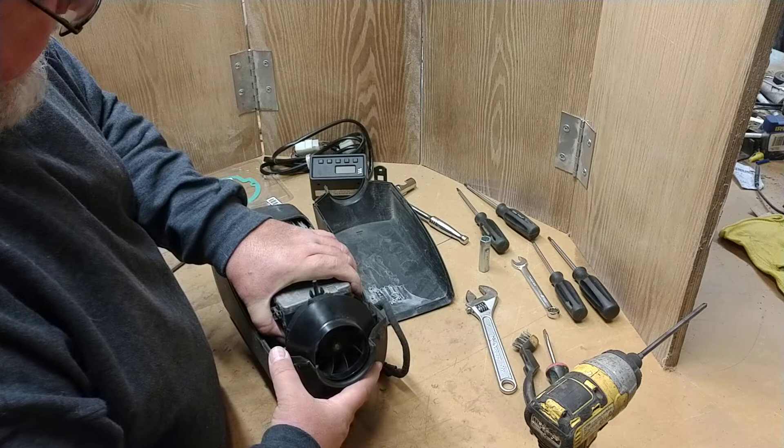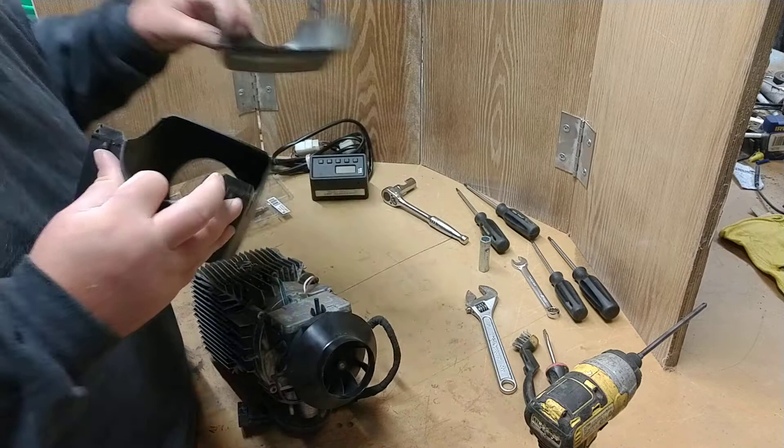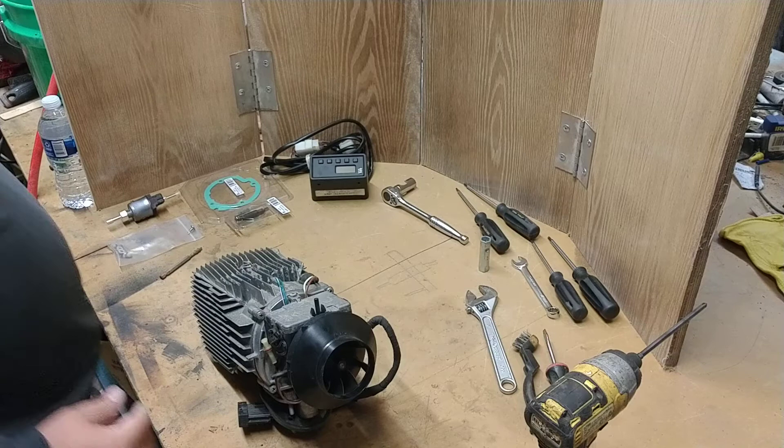First, you start by taking the case off, and then the heater will lift right out of the case. At that point, we start disassembling the heater to get at the parts that need to be decarboned.